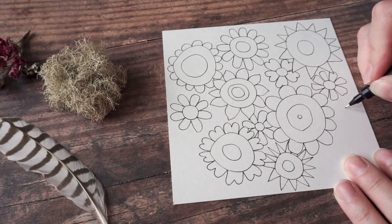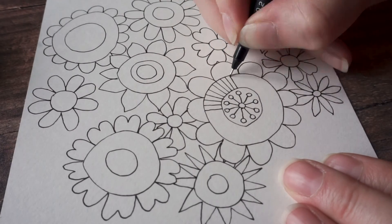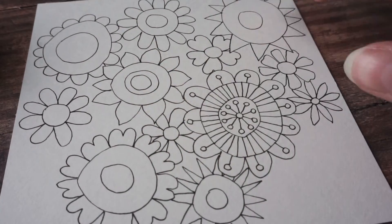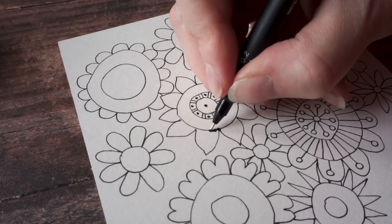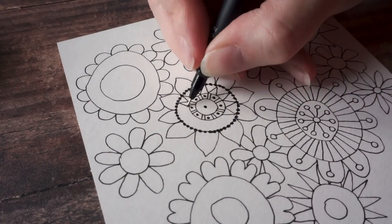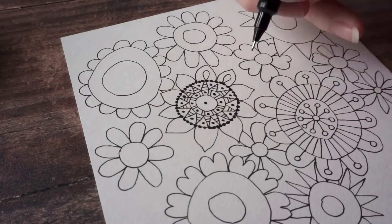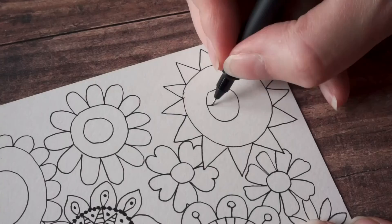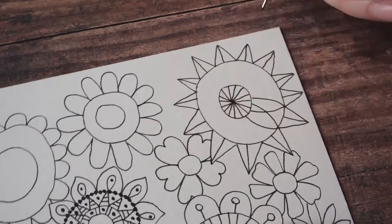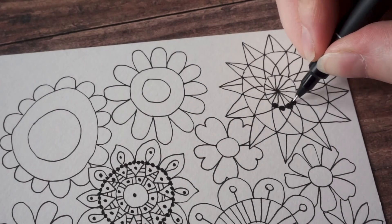I'm starting with a square of card, although this works with a rectangle as well. You want to make sure that it's really square, so your angles are at 90 degrees, because that's going to be really important later on. I'm drawing patterns all over this and want to fill it in completely. When I get close to the edges I just make sure I stop before I reach the edge — you don't want any patterns going over the edge at this point.